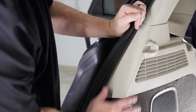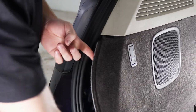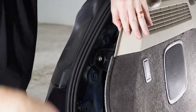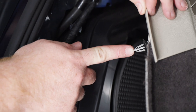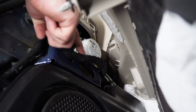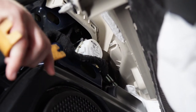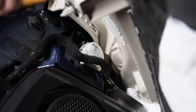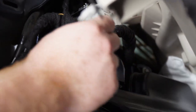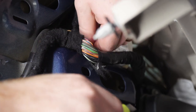Starting on the driver side, we're going to pull back on our panel, starting at the bottom. There's a clip right back here, so we'll use our trim panel removal tool to pop that out. As you can see, there's a clip right behind the panel, and we have a loom of wires right here — this is where the wires we'll be needing are located. We'll just unhook it from its tab and pull out on it a little bit.